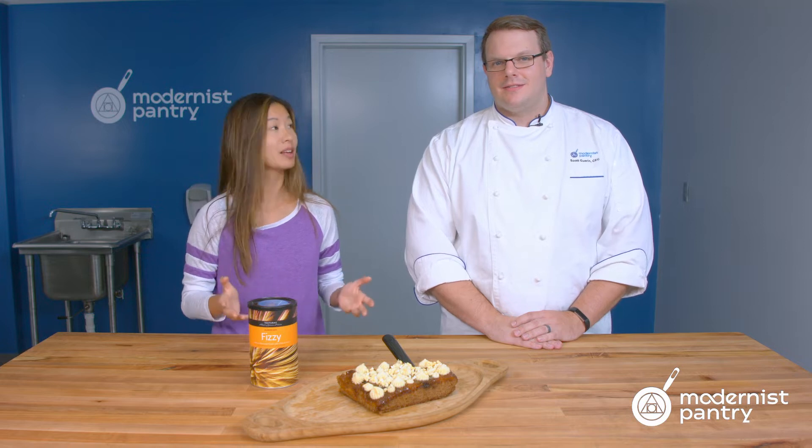When we're working on developing recipes in the kitchen, we don't often think about effervescence as one of the properties we have access to. Today on WTF we're going to look at Texturist Fizzy and how to add intrigue to any dish, even something like a pineapple upside down cake.